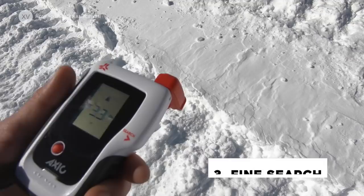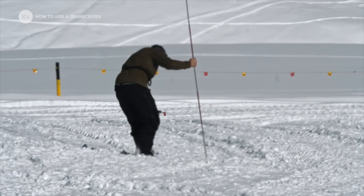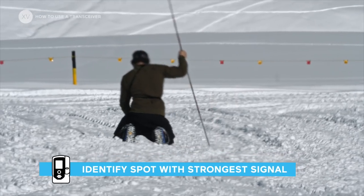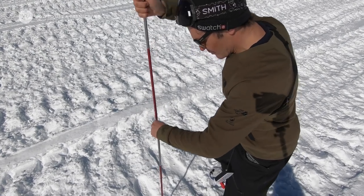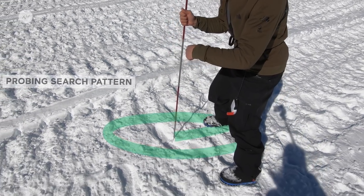Then the fine search — that's when you reach within 3 meters from the victim. Get your transceiver closer to the ground, still pointing in one direction and flat. When probing, go with both hands, 20 centimeters apart, in an escargot way — like a little snail pattern.